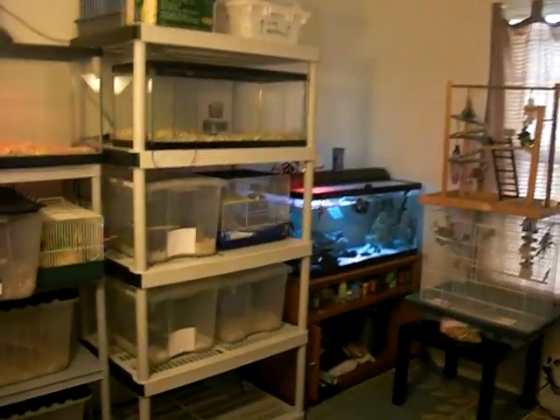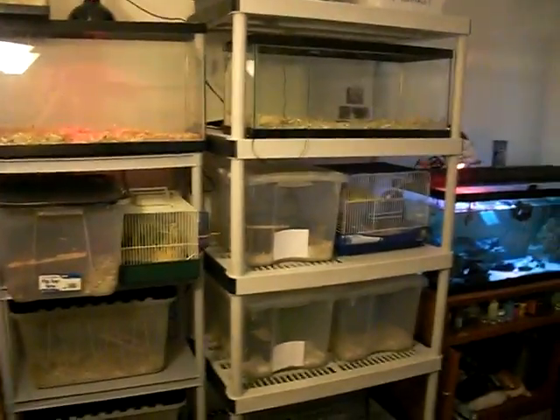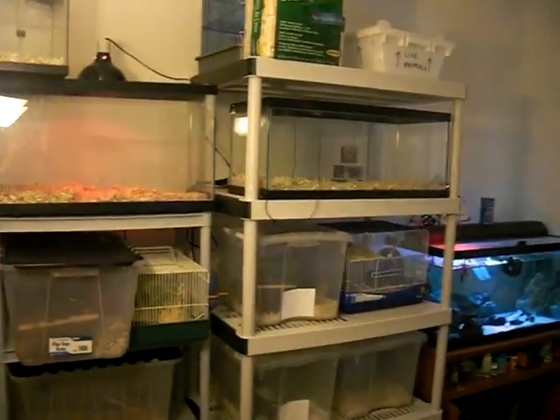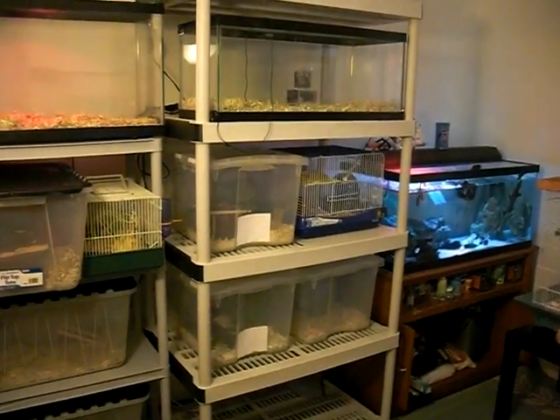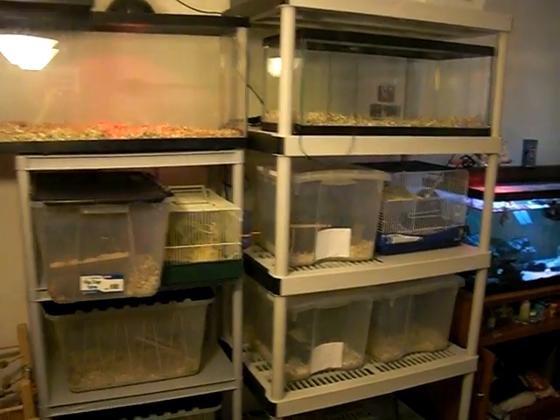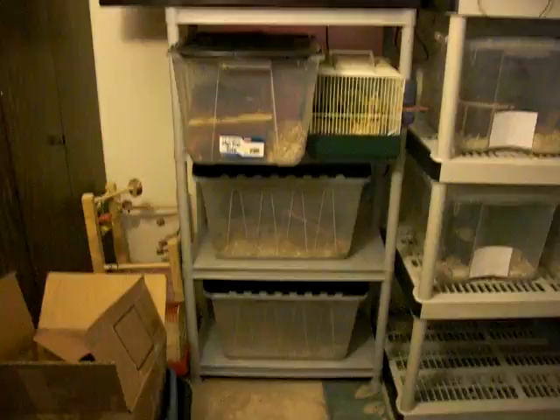This is just going to be an update to my pet room. I got a new rack and I kind of moved things around. I'm getting a few new snakes. I'm going to be breeding the Kenyan sand boas and the Indian smooth-scale sand boas. But I'll start going around the room.